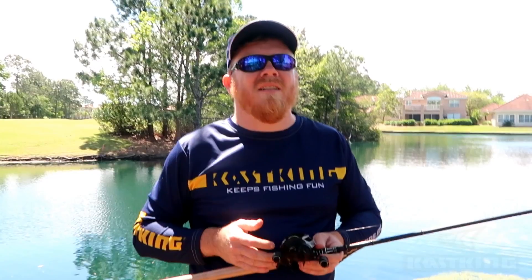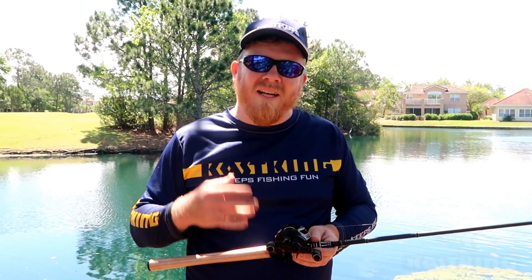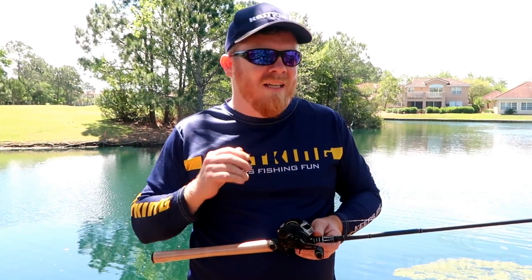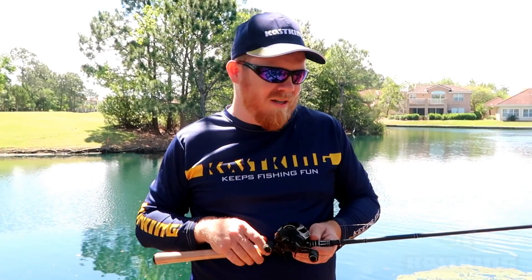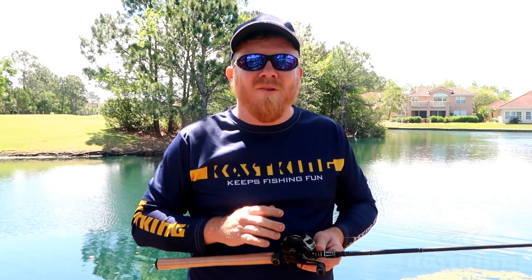First tip guys, you don't want to carry a lot of stuff. Walking around bank fishing, you're going to get tired. So slim down — carry like one or two rods. The best rod to carry is like a medium heavy fast action or medium fast action rod, and that's going to be a universal rod that you can fish almost any lure with.